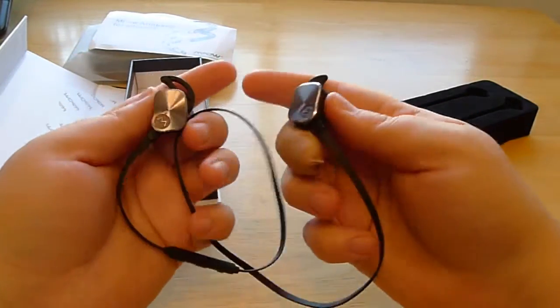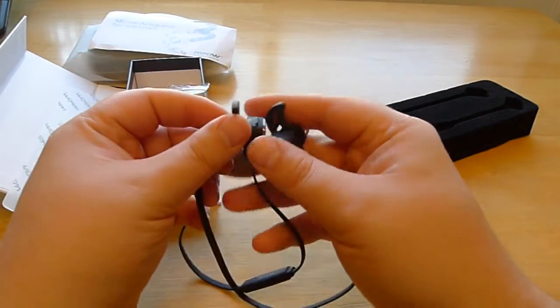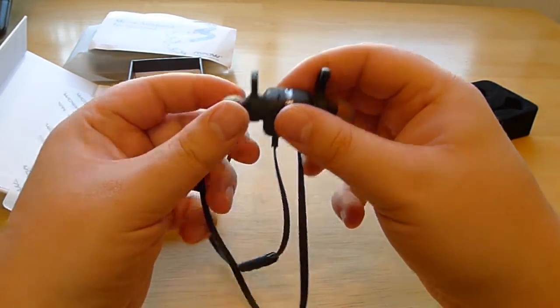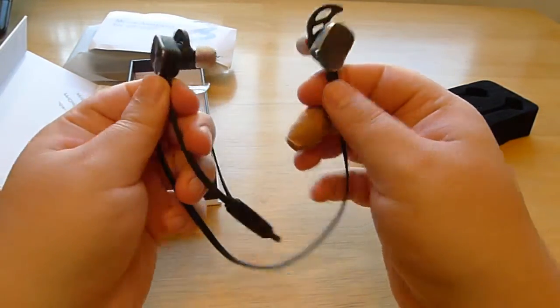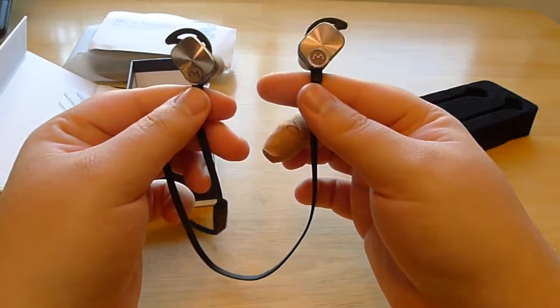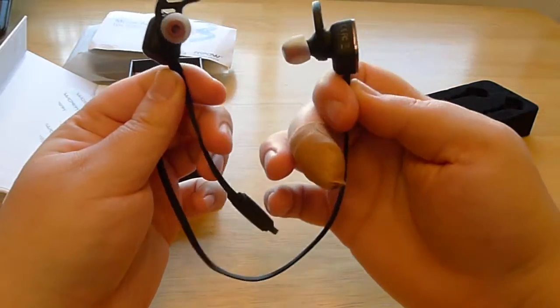Those are the MPOW Magneto headphones. If you're in the market for a Bluetooth headphone, this can definitely be in the running if you're not scared of them really being hardcore plugged into your ears.